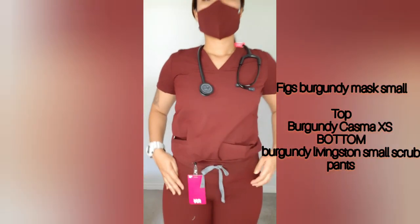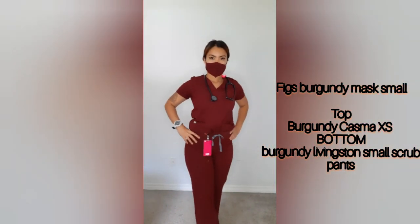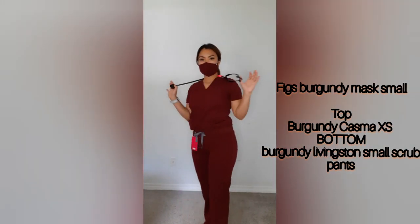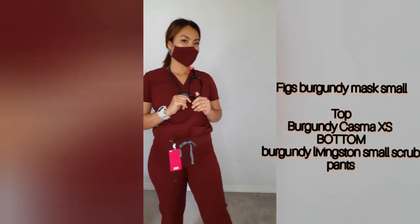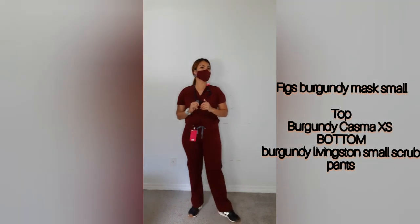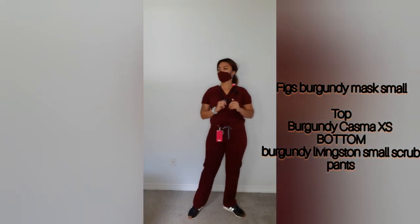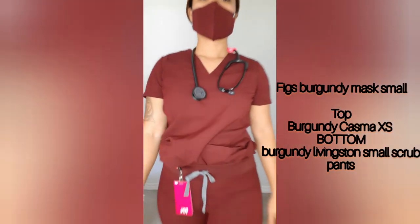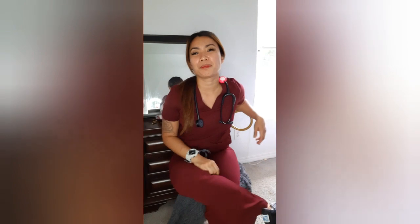I'm all set and ready for work, wearing my mask. This FIGS scrub suit is perfect for nurses, doctors, or any kind of medical health professional on duty.